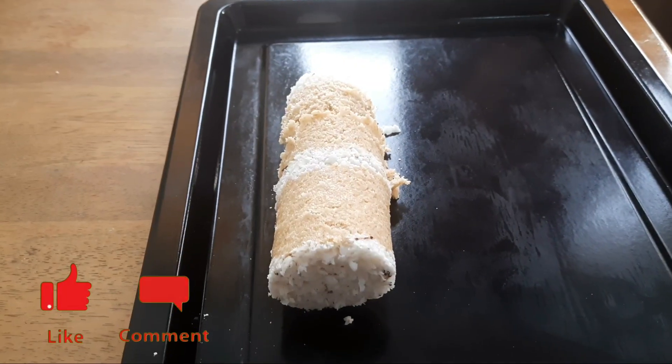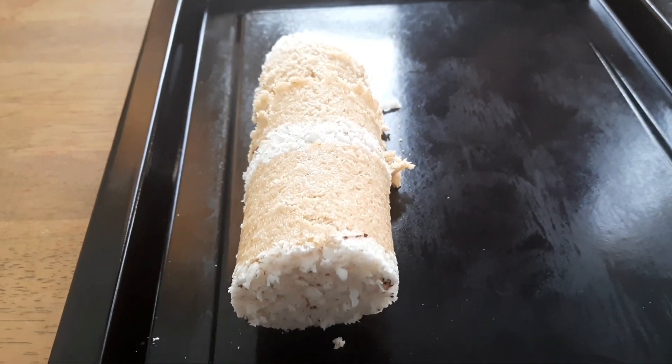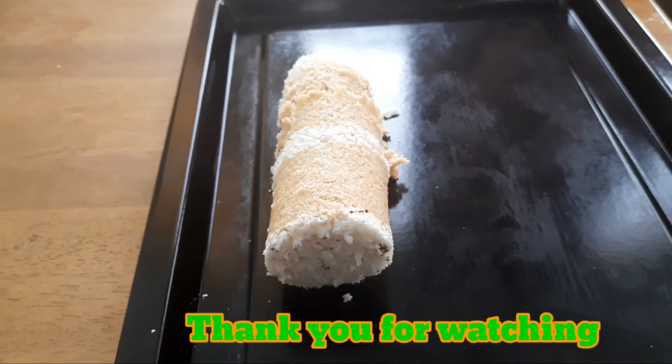If you are a diabetic patient, this is a great recipe for you. That's why we have a great recipe in this episode. Bye! Thank you!